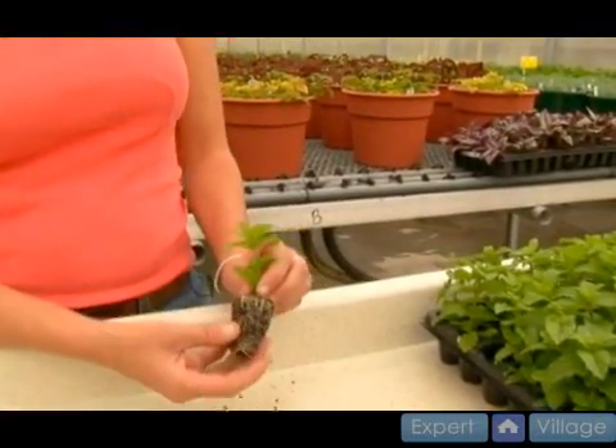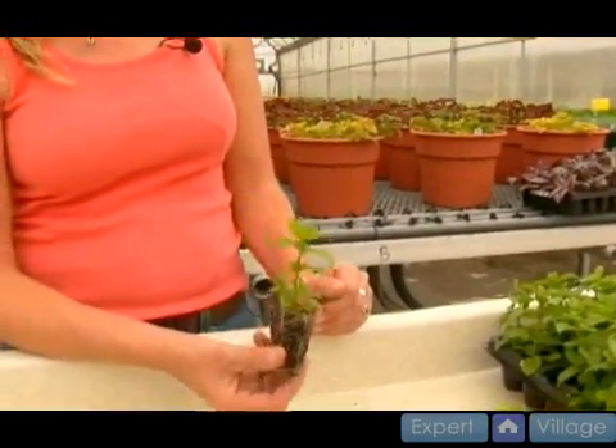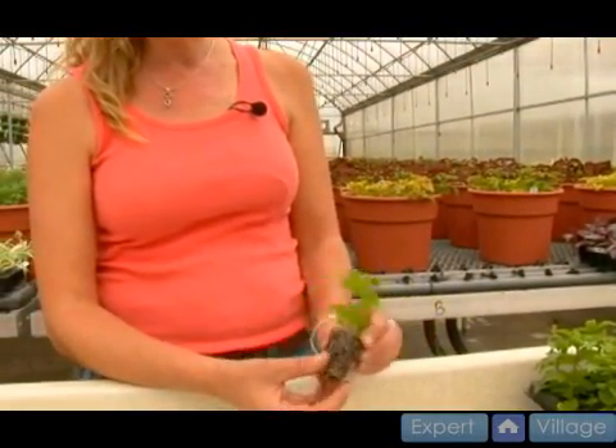If I kept them wet, wet, wet they might not — they'd be comfortable and happy, and they're lazy. So keep them a little bit dry and they'll send out a nice root system like this.